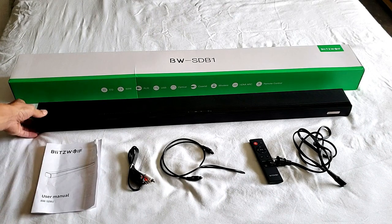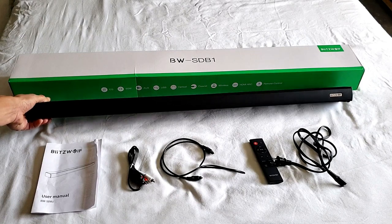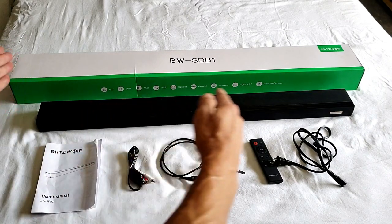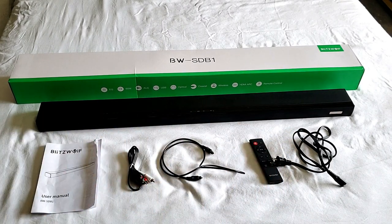Hey, what is going on guys? So I have a Bluetooth soundbar here — this one is by BlitzWolf. This one here is 36 inches in length, and you have six speakers in here for a total of 60 watts.